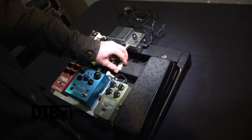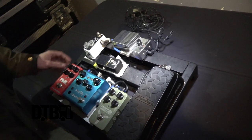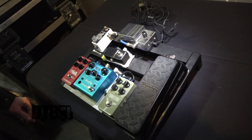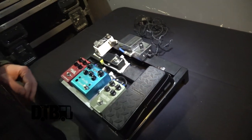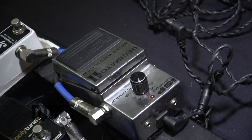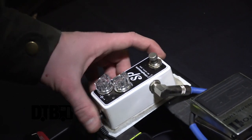It's also kind of in disarray — a bunch of very un-aesthetically pleasing Velcro hanging off in all directions and all that. But basically, there are two things that I run in front of the head: one of those is the ISP Decimator noise gate, and the SP compressor.